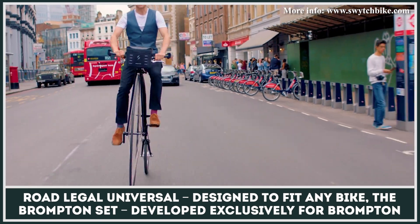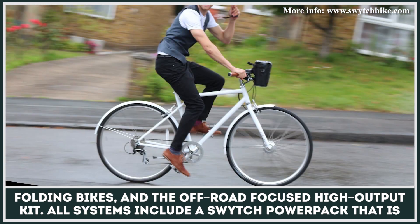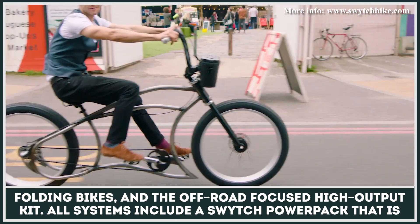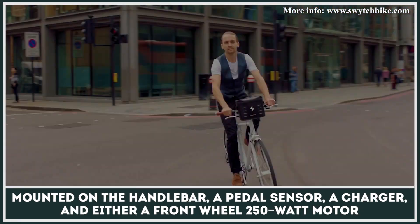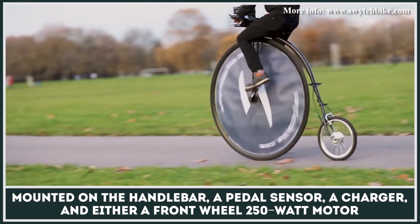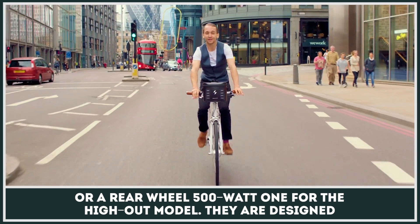The Brompton set, developed exclusively for Brompton folding bikes, and the Off-Road Focused High Output Kit. All systems include a Switch Power Pack mounted on the handlebar, a pedal sensor, a charger, and either a front wheel 250-watt motor or a rear wheel 500-watt one for the High Output model.